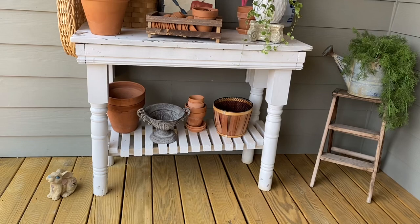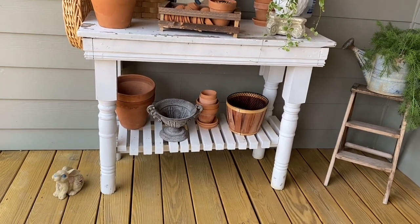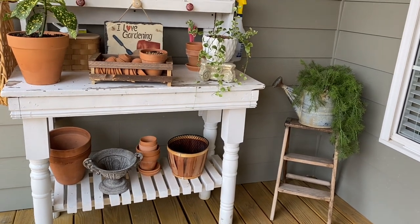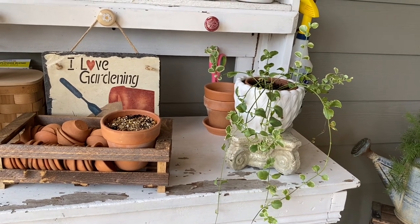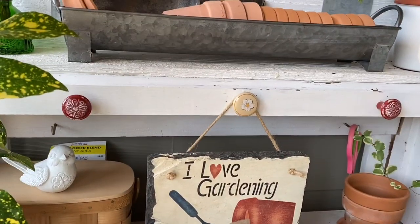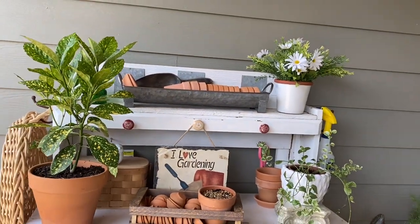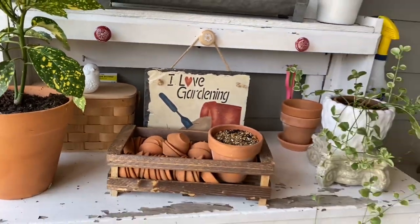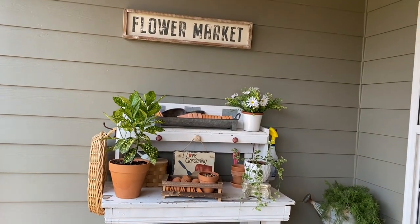Moving forward, I added a few more items to complete this look for summer on my back porch. I added a thrifted basket hanging on the side of the potting bench that I can grab and go pick some veggies from my garden. I added a metal urn planter along with some terracotta pots on the bottom shelf. I also added some jute string to the "I Love Gardening" slate sign and hung it up. I placed my live ivy plant in a white planter I recently thrifted from Goodwill. Over to the right of the bench I added my vintage step stool and an old watering can with some outdoor faux greenery — all thrifted items. I think I achieved a great spot to enjoy my plants for the summer and didn't break the bank doing so. I hope I've inspired you to create a great little plant space for your porch or outdoor space.